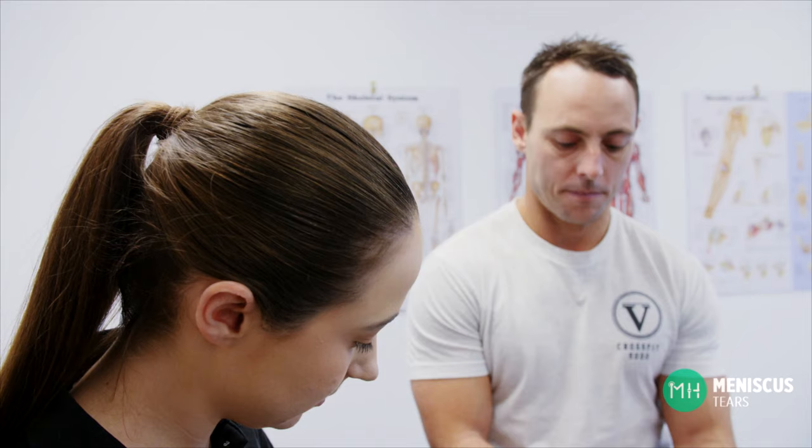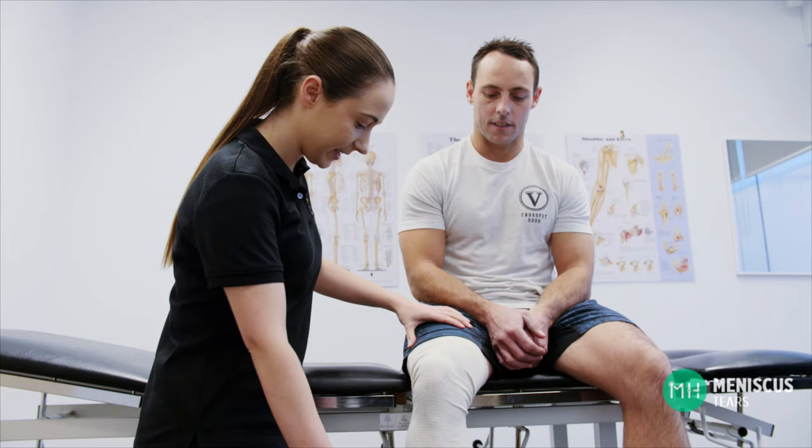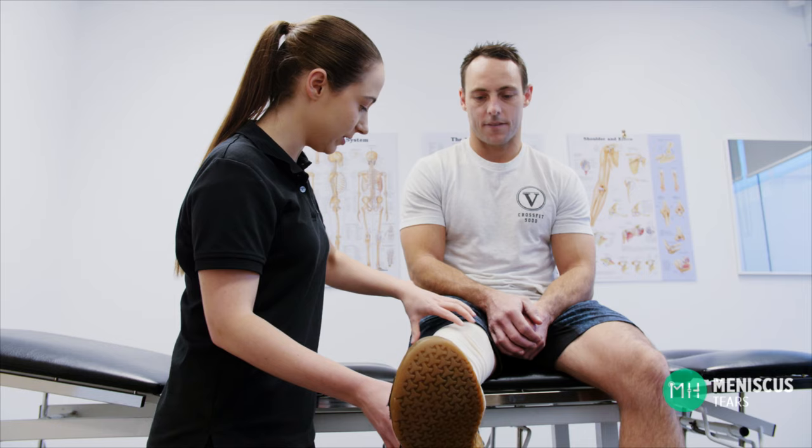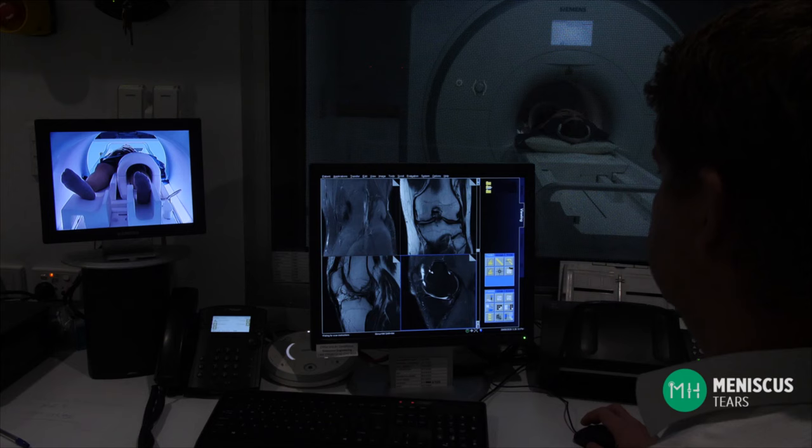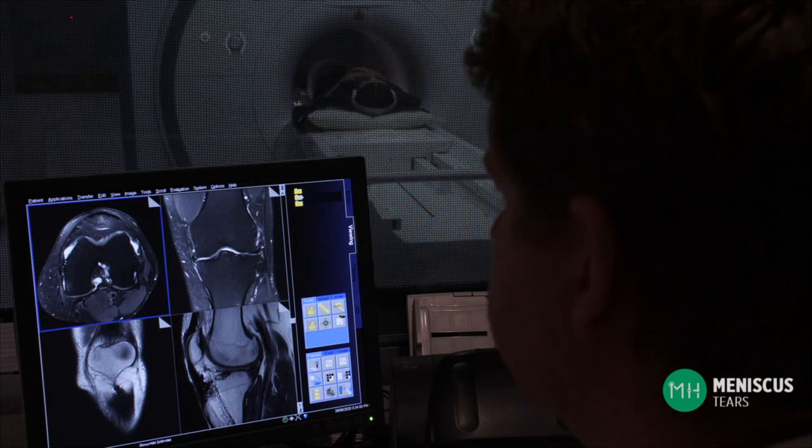Acute meniscal tears can occur in patients of any age group but they are most common in younger patients. They can occur with a significant sporting injury or even quite innocuously, like twisting your knee when getting out of a chair. Symptoms of an acute meniscal tear include sudden pain, swelling and a feeling of catching within the joint. If the meniscal tear is severe it can also displace — this is sometimes called a bucket handle tear on an MRI report — and this can lock your knee, stopping it from bending and straightening fully.